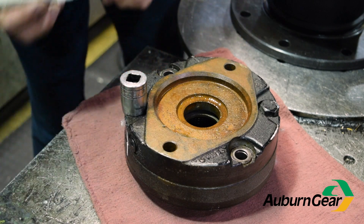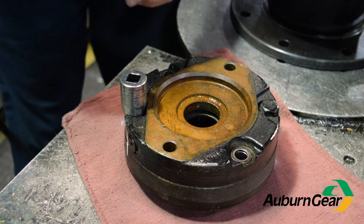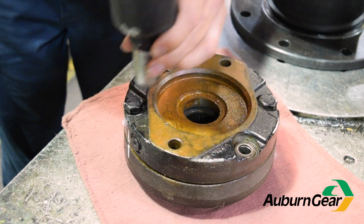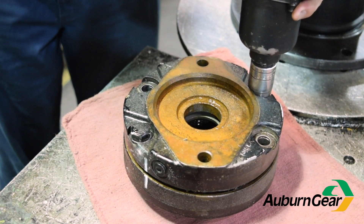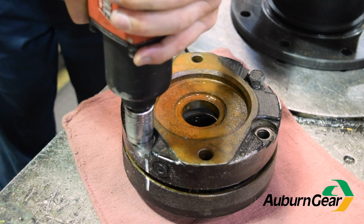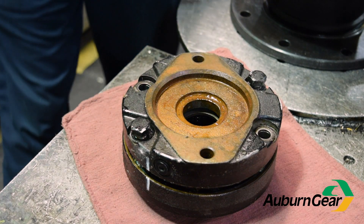If your unit has a brake, it is necessary to determine the number of discs in the internal disc pack, as well as the number of internal and external springs. Remember to carefully remove the two brake assembly bolts, as the springs will force the cover off. Alternating between these two bolts during disassembly will eliminate the cover popping off.